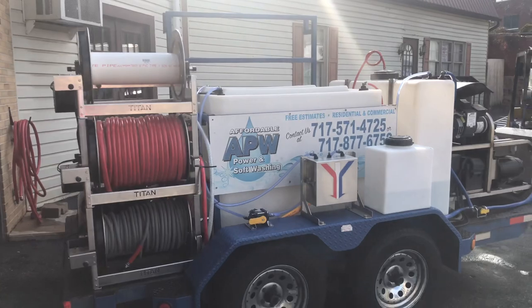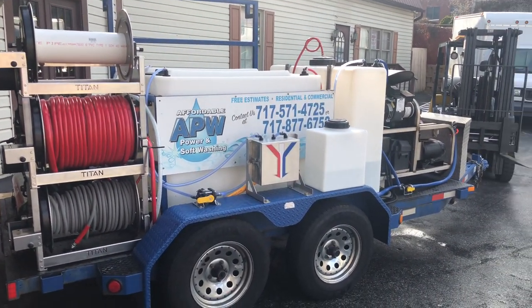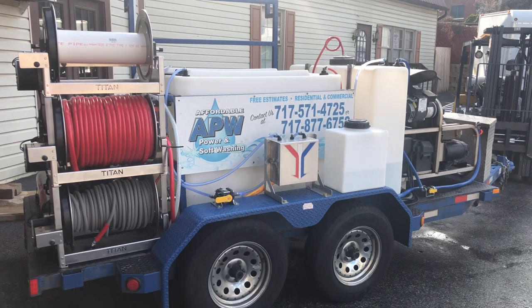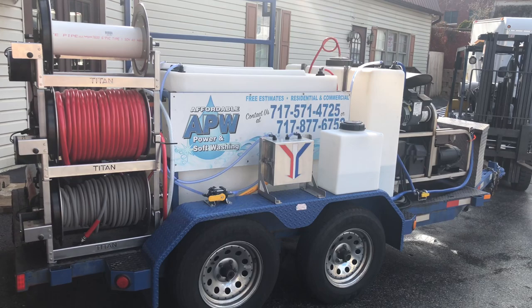This is Lisa with Power Wash Store of Central PA. If you're looking to have a new trailer build or something modified in your existing trailer, we have a one-stop shop right here at Power Wash Store of PA. Give us a call at 717-378-2276. Thanks for watching.